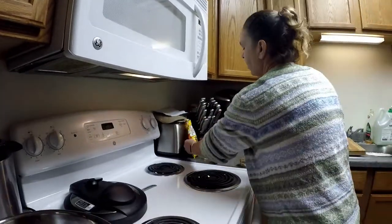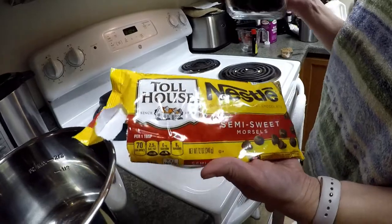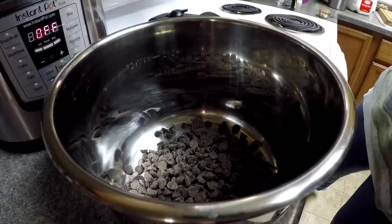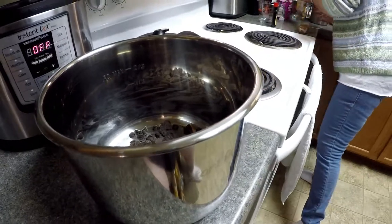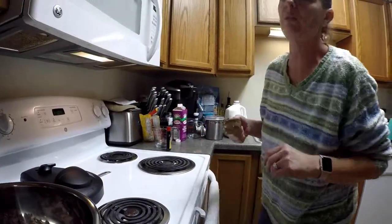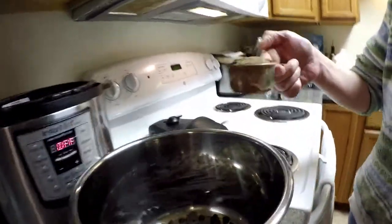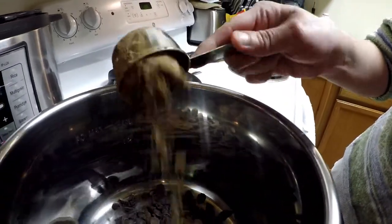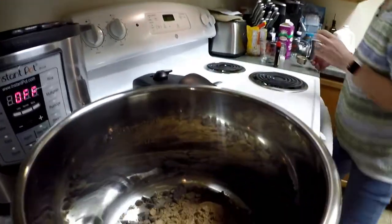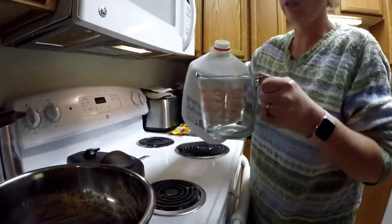I'm going to start with Nestlé Toll House semi-sweet chocolate chips — I have a cup and a half here. I'm going to pour it into my cooking pan. We are using the Instant Pot, featured in many of our videos, but we're going to use it on slow cooker mode today. This is a quarter cup of baking cocoa powder. You just mix all the ingredients in the pot all at once to start.